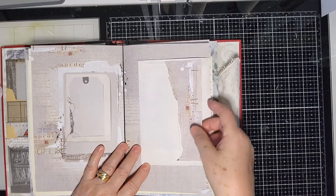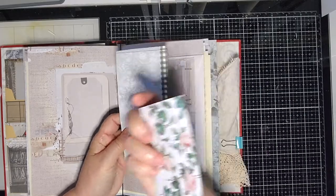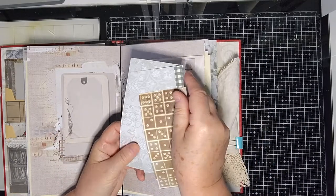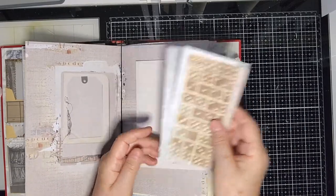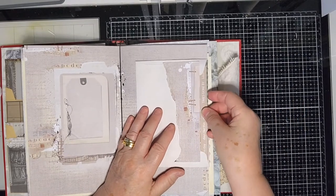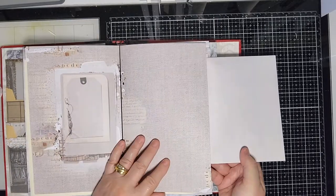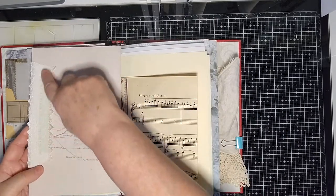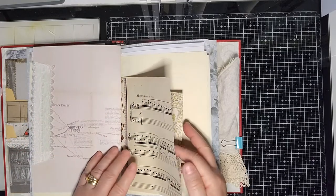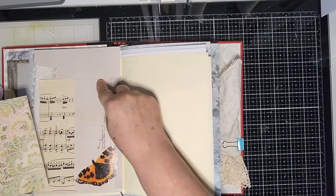There's an envelope I've decorated as a cover, and inside the envelope there are some words, some paper on the back, and more paper just to be used for creating more pockets or elements — whatever the buyer wants to use it for. That flips out like that, and I've covered the back of the envelope with some lace.